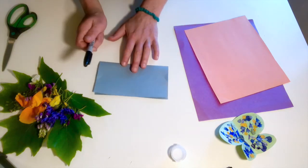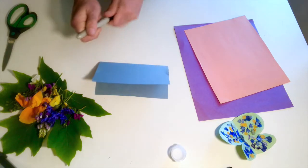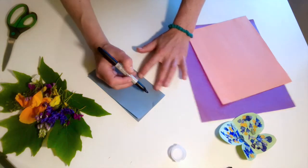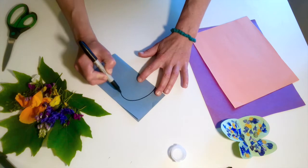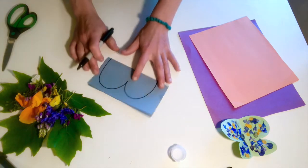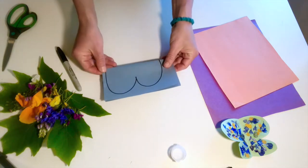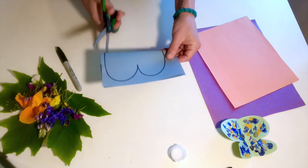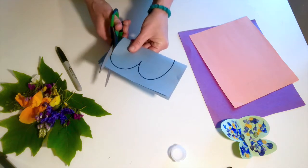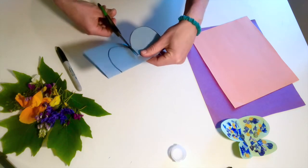Our next step is to use our marker to trace our butterfly wings. We'll use our marker to make a big B shape — two big curvy lines just like that. After we're done with that we can cut out our shape, which is another great skill: using scissors and practicing cutting right along the line to cut out the shape of our butterfly.